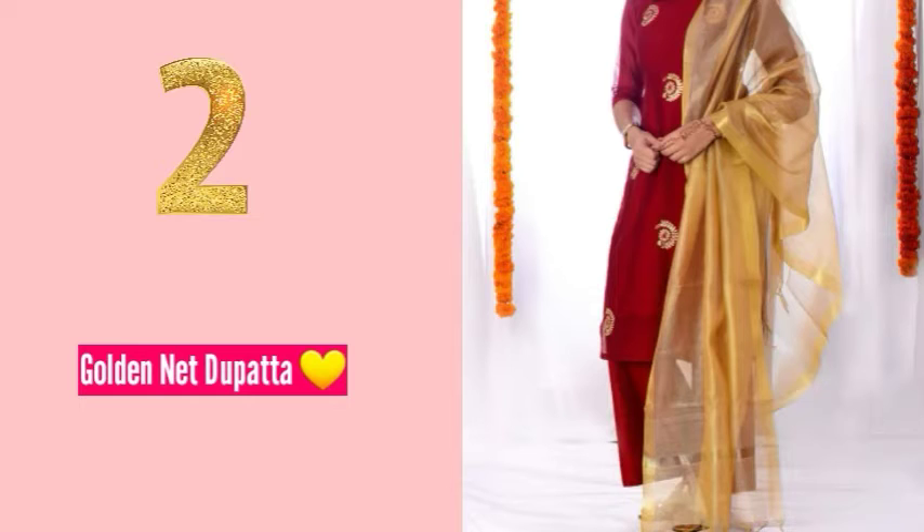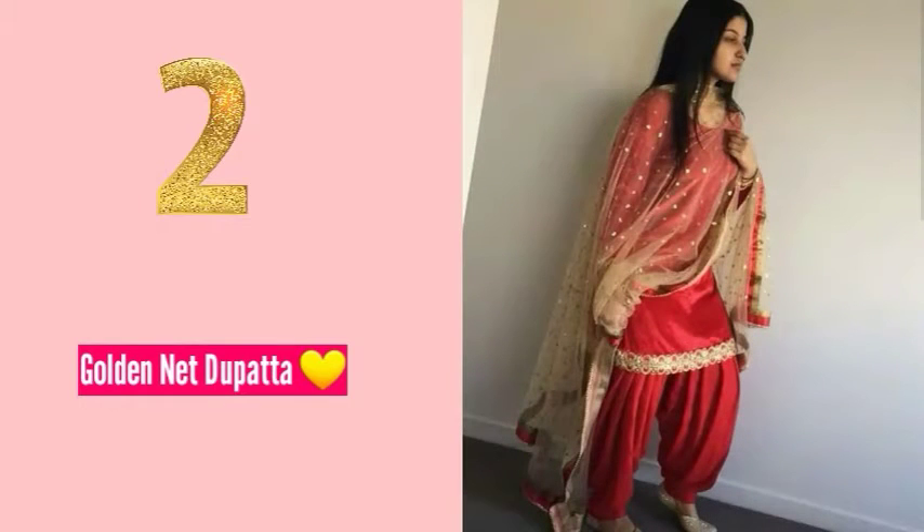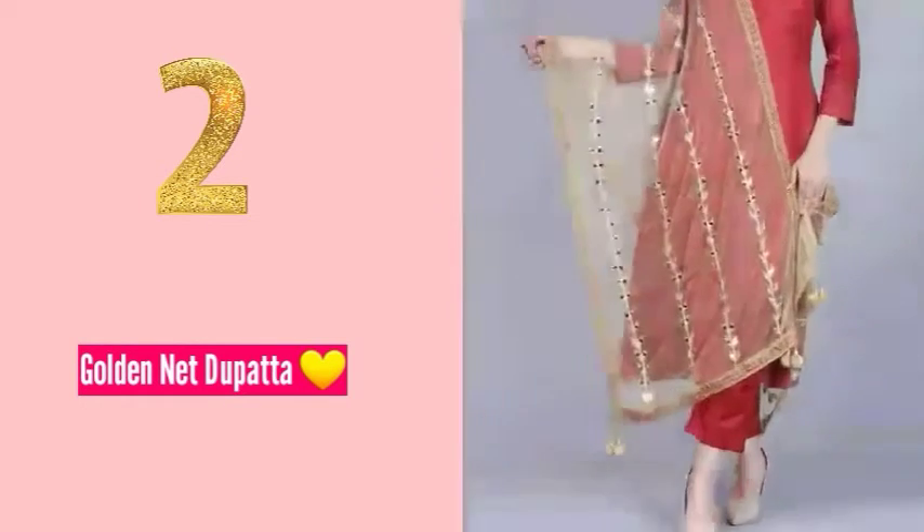Number two: you can pair up with a golden dupatta. A golden dupatta can match with any base outfit — whether you have a net fabric, a plain fabric, or an embroidered one. It is a very versatile option.